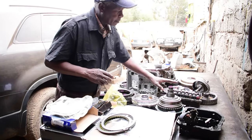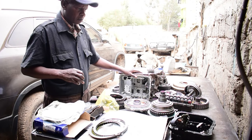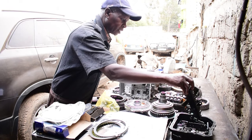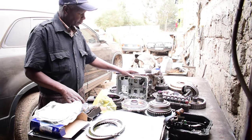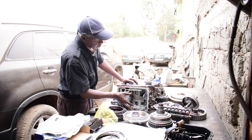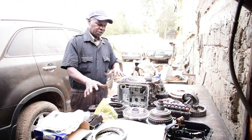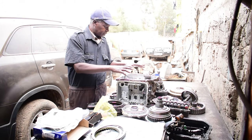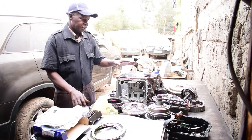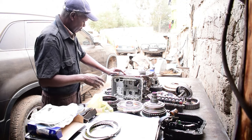We didn't find any problem with the valve body or the torque converter or the harness. This is the harness for the transmission. This is the valve body chamber. All these parts will go into this casing. We tested the solenoids — these are the solenoids — and they are okay on the valve body.